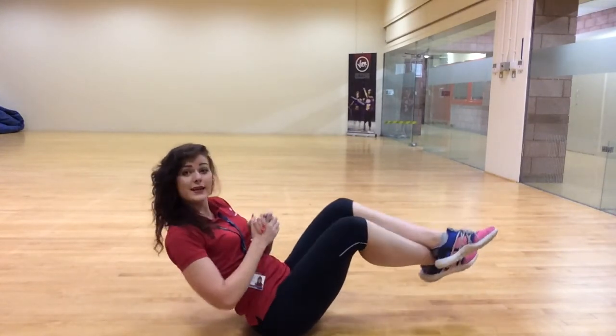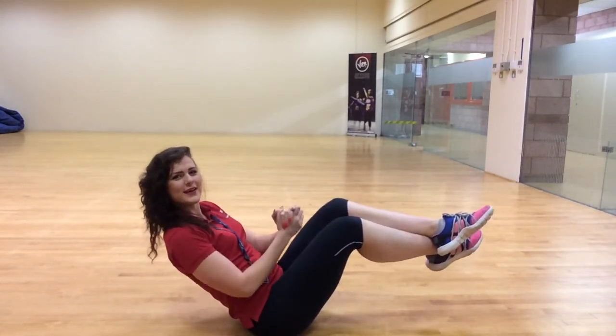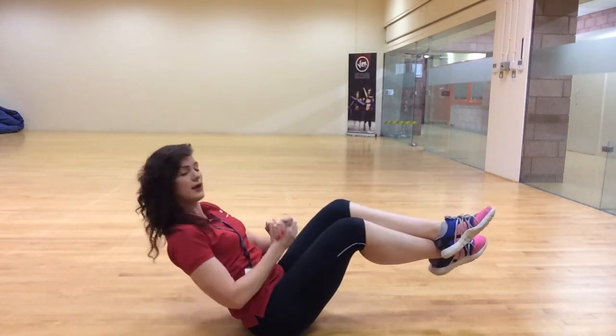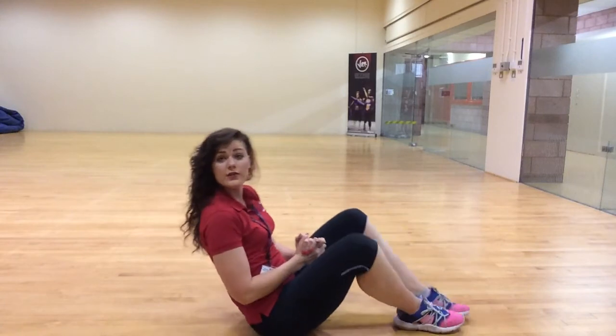Even harder — legs up and arms out as well. Twist here, twist here. And you are doing 100 of those. Good luck.